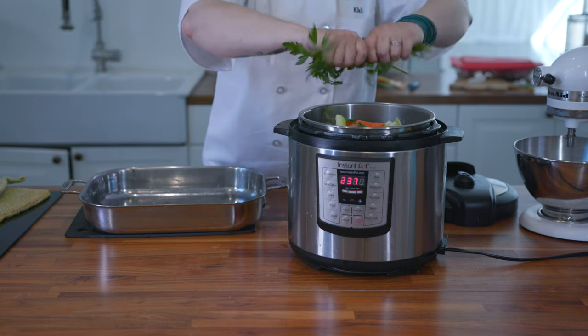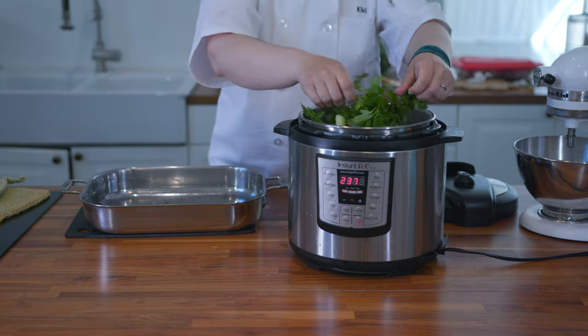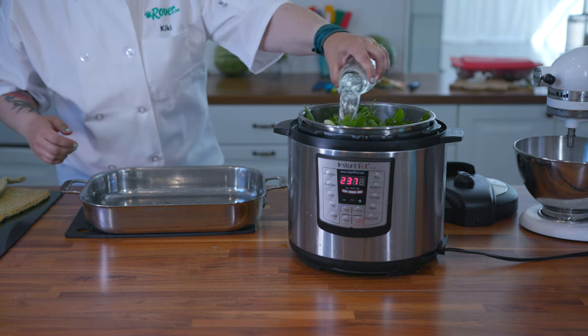We're going to add a nice handful of fresh parsley too. You can use any dog friendly herbs you like, just don't go overboard.